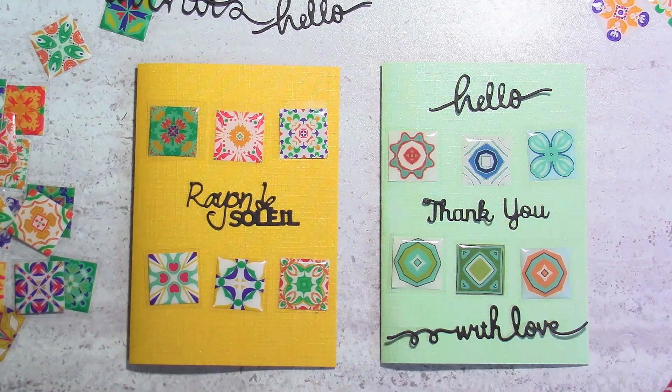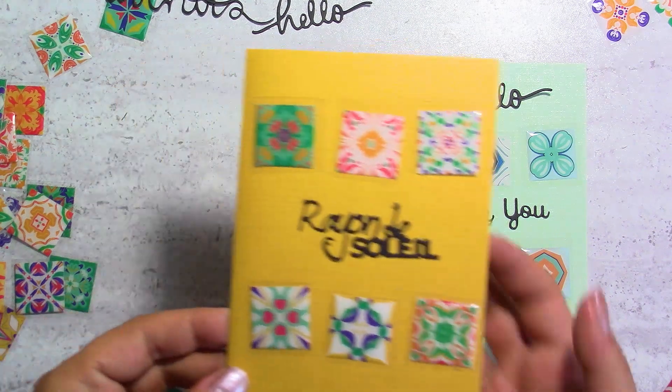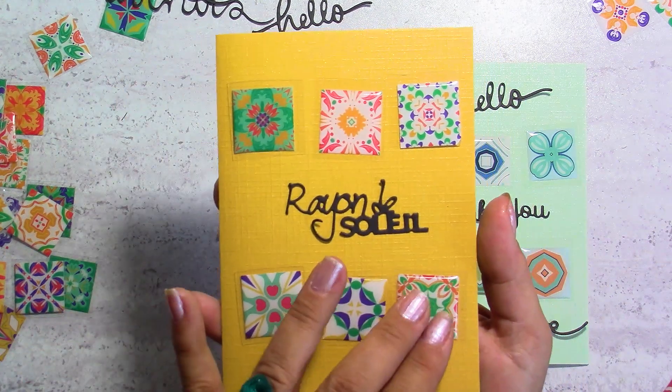Hi everyone, this is Chris. Thank you for stopping by. Today we're going to make some cards and it's going to be super easy. It's probably a beginner's card, but it's not only for beginners because it is so beautiful — it's shiny, it's colorful. I just love these.